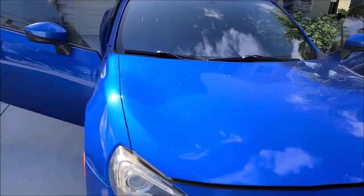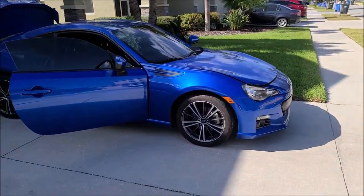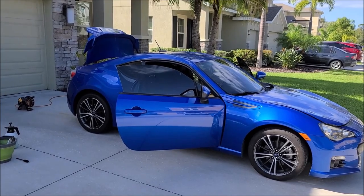So we just got here and we're going to go ahead and get everything pulled out and get rolling. We'll be back when we get some more done.